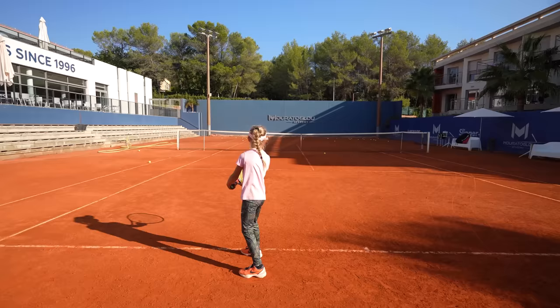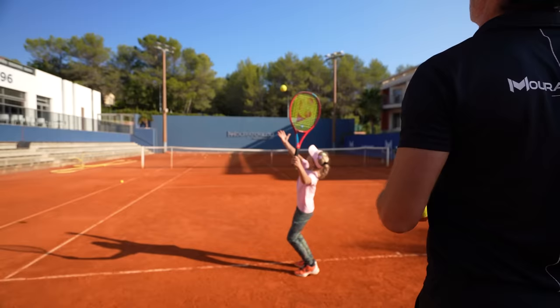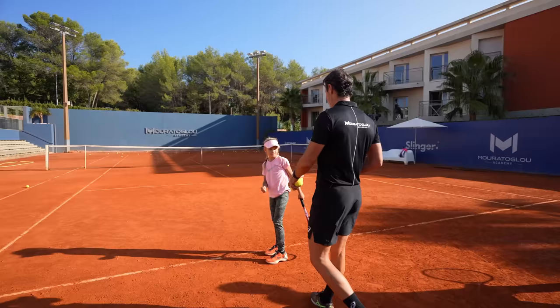Not good for the tennis elbow. Yes, very good. One more. You can do it. Again, very good. So hit it like this and aim in front of you.